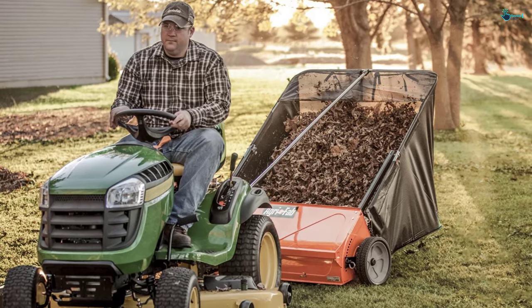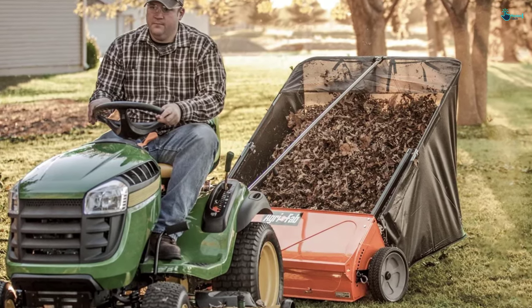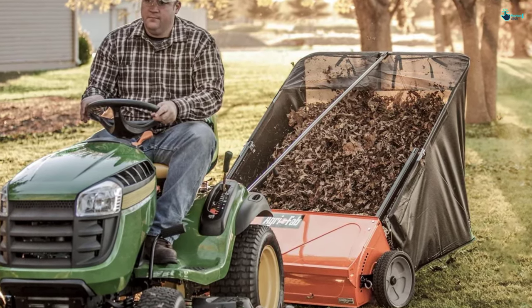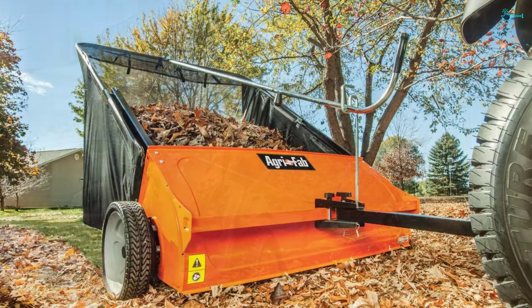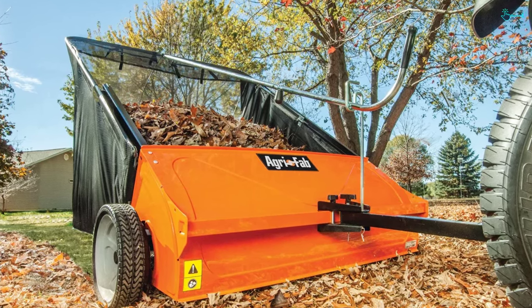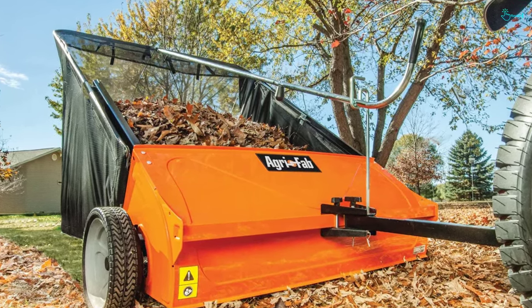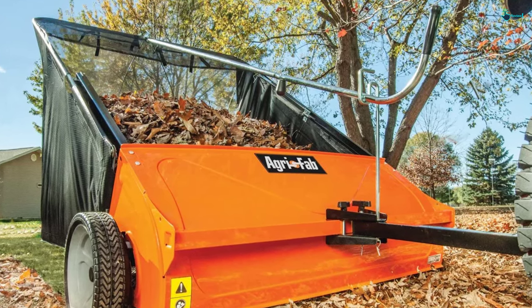In the AgriFab lawn sweeper, the brush-to-wheel ratio is 5.6 to 1. The entire unit can be conveniently folded and collapsed without using any tools, providing space-saving benefits. There is no need to spend hours cleaning your lawn — using this model of lawn sweeper will ensure effective cleaning at your convenience.